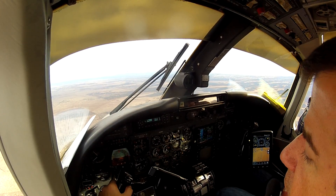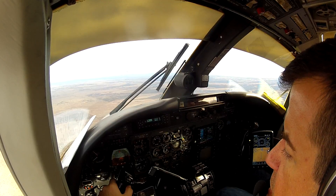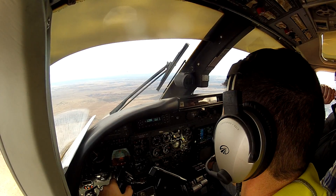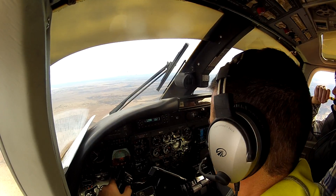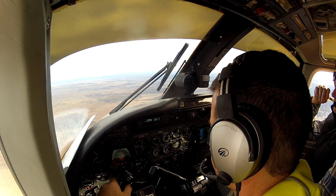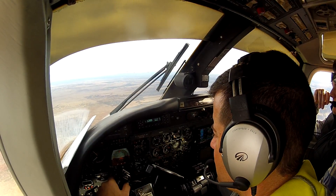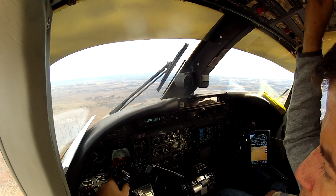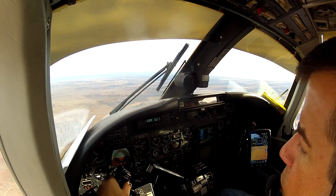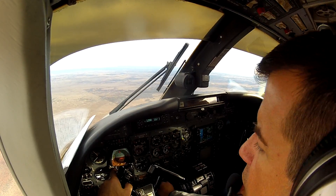Okay, landing configuration — we're going to go flaps half, speed checks. That's going to be a slight pitch up. There's quite a bit of lift associated with that first half of flaps. The rest, once you get beyond about three quarters, it is straight drag.